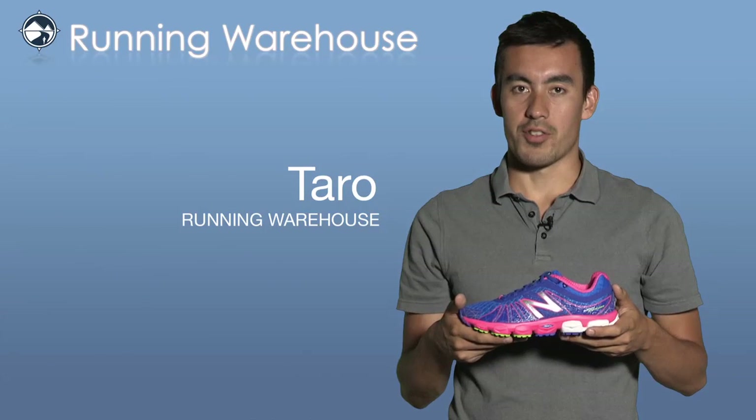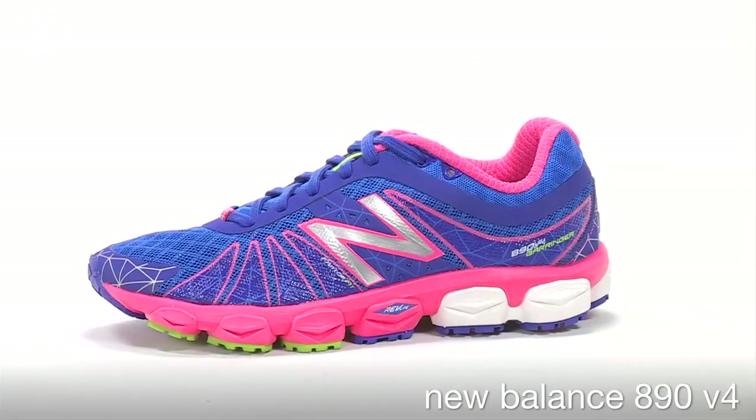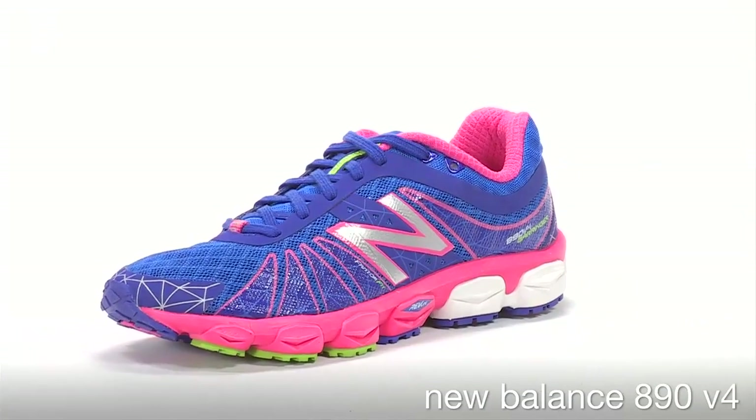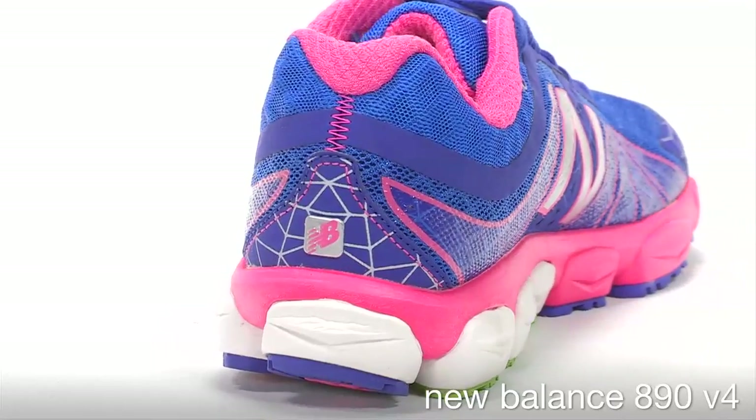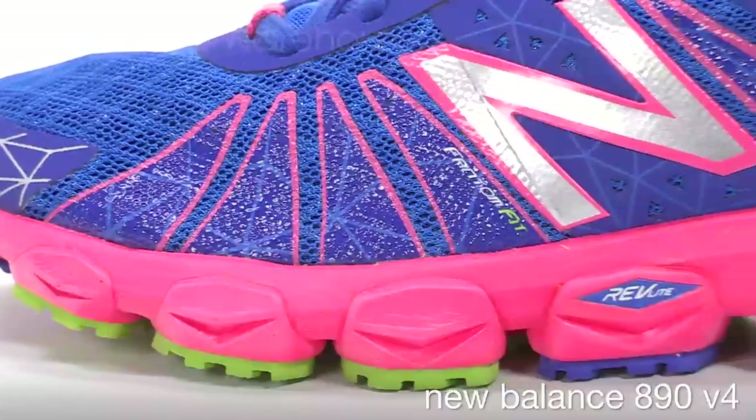Hi, I'm Taro with Running Warehouse and this is a New Balance 890 V4 for women. The 890 is New Balance's lightweight and versatile performance trainer for the neutral runner looking for a fast feel. The fourth version of the shoe is a complete redesign.